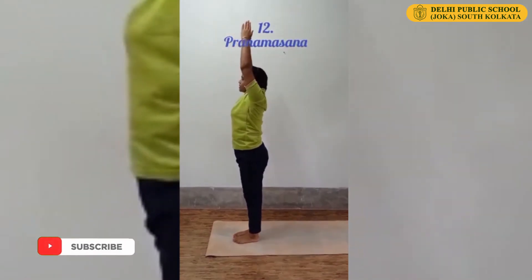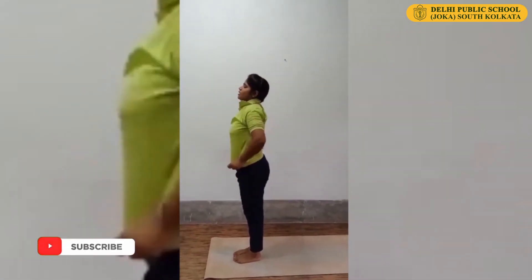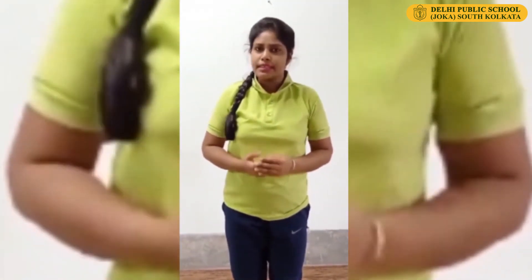Inhale, slowly raise your hands up, and exhale, bring your hands down. This is one round of Surya Namaskara. Every day practice a minimum of three to five rounds, and a maximum of twelve rounds of Surya Namaskara.